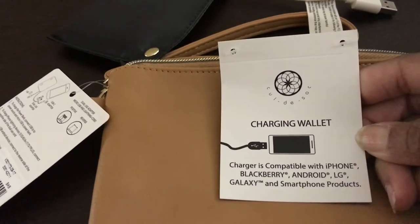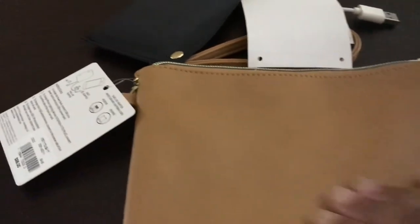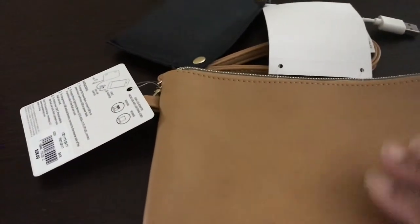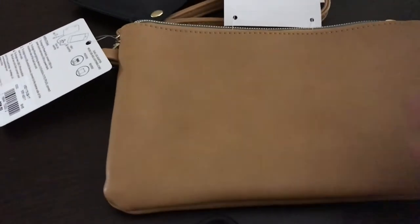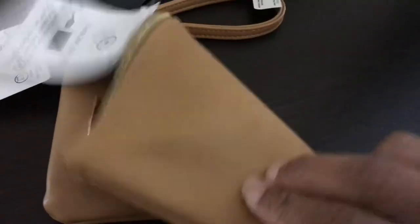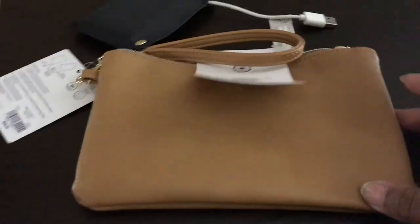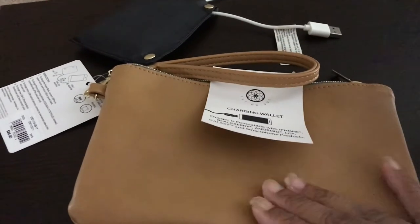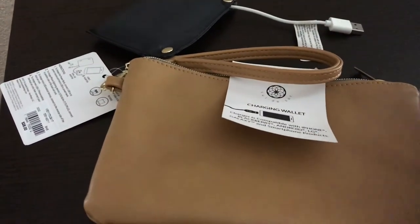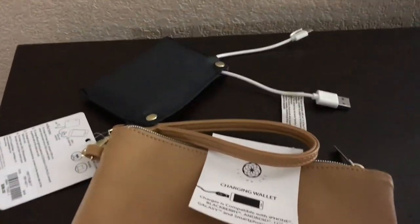The charger is compatible with iPhone, Blackberry, Android, LG, Galaxy, and other smartphone products. I got this in brown — they had pink, black, and tan, and I got the tan one just because it was neutral. I'm going to be carrying this around the island as I go around doing whatever. I charged it up for about an hour and a half just to see if it was going to work.